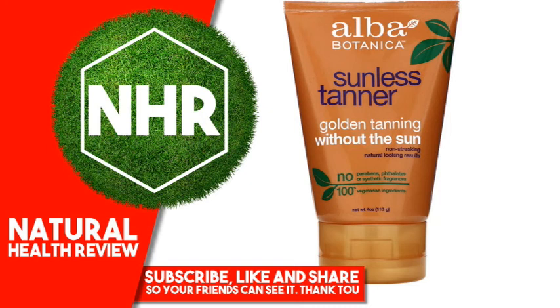Disclaimer: While iHerb strives to ensure the accuracy of its product images and information, some manufacturing changes to packaging and/or ingredients may be pending update on our site. Although items may occasionally ship with alternate packaging, freshness is always guaranteed. We recommend that you read labels, warnings and directions of all products before use and not rely solely on the information provided by iHerb.